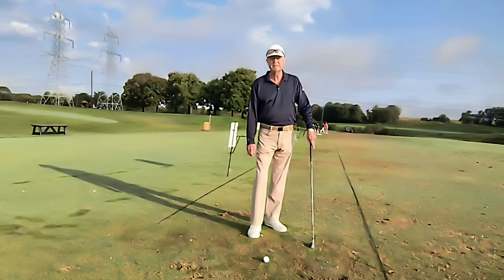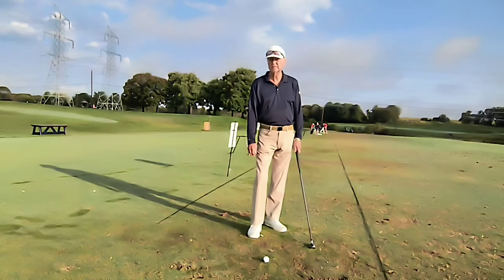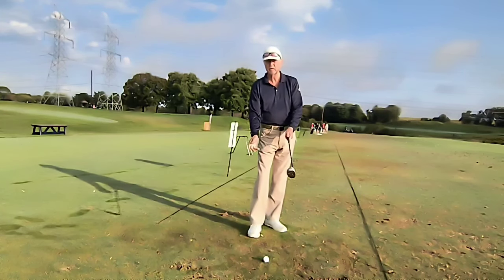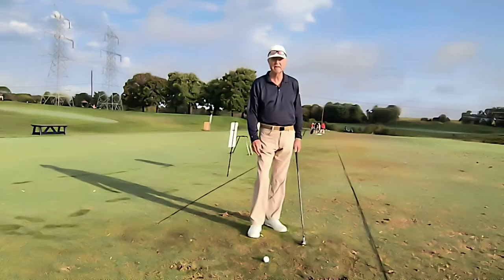I'd like to give you a simple concept as to how to hit a draw versus a fade. The draw shot, for the right-handed golfer, is one that turns slightly right to left.